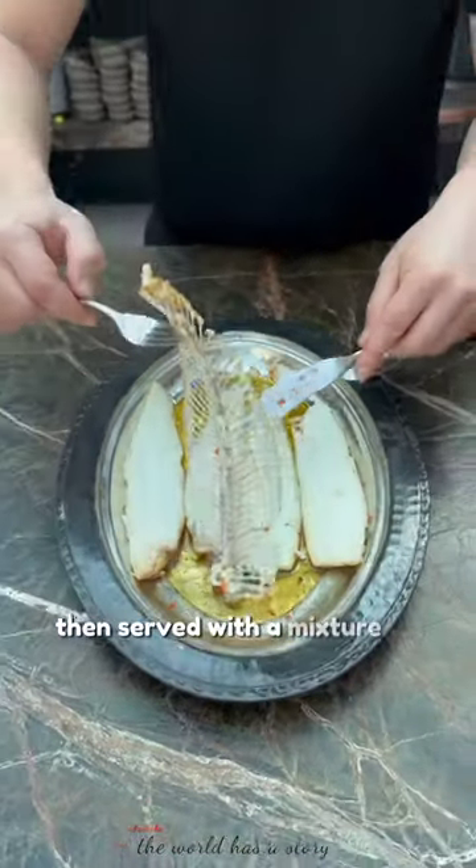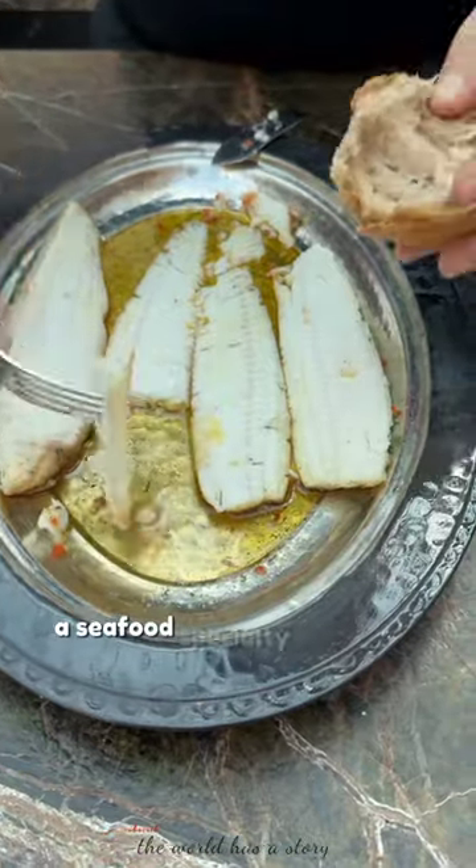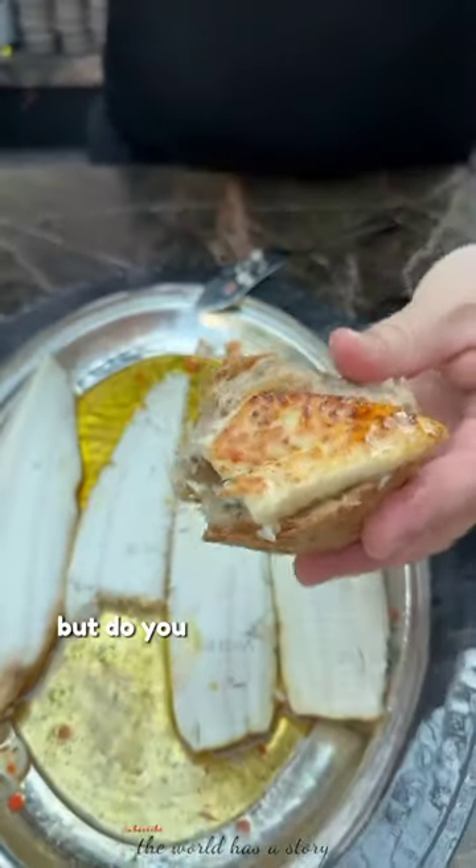Then served with a mixture of bread, and the chef is Ersan Yilmaz, a seafood specialty chef from Turkey. But do you know what kind of fish is this?